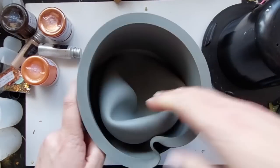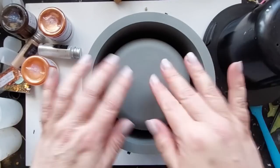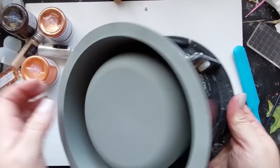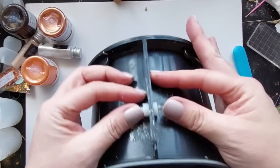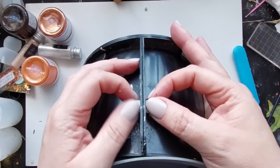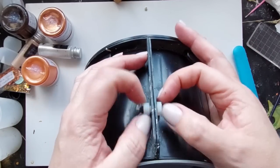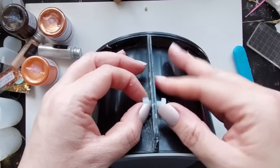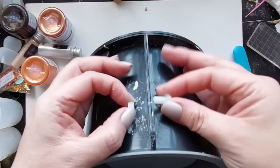It comes with this squishy silicone insert and then a plastic inner that keeps it all together when you pour everything in. It has some bolts on the side to make it easier to open and close, because once it's full it is quite big and bulky and heavy, so being able to take the casing apart makes it so much easier to demould after.